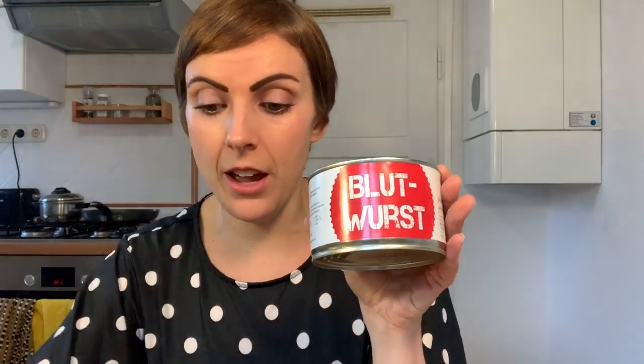We're doing phenomenally better than the last video. The last video was like, I don't know how I'm eating this food. So already we're doing way better, people. Next up we have some Blutwurst — and the translation: I'm scared of this one. This is a blood sausage. I don't know what I'm getting into here.